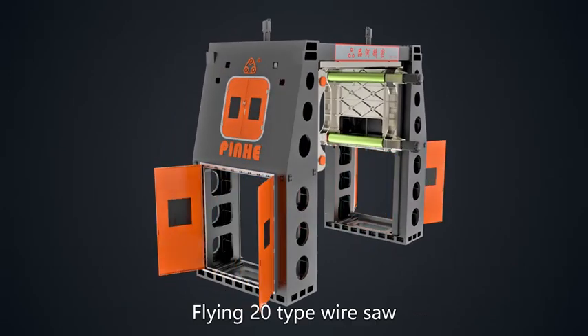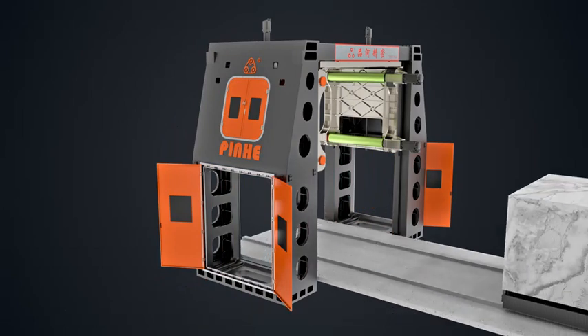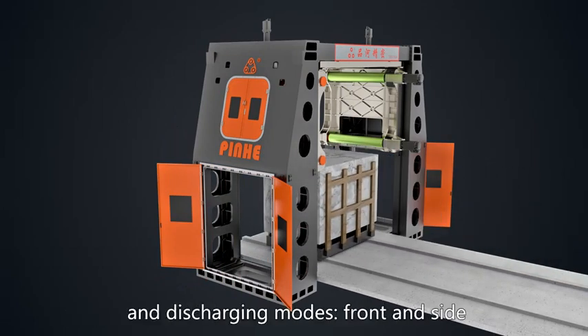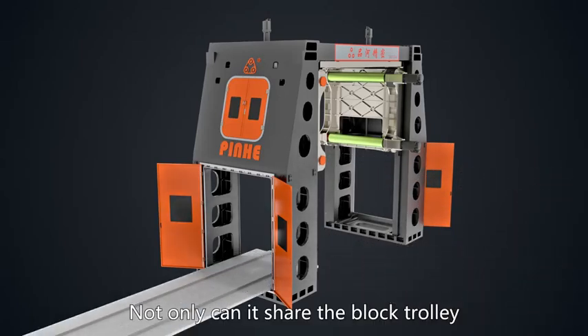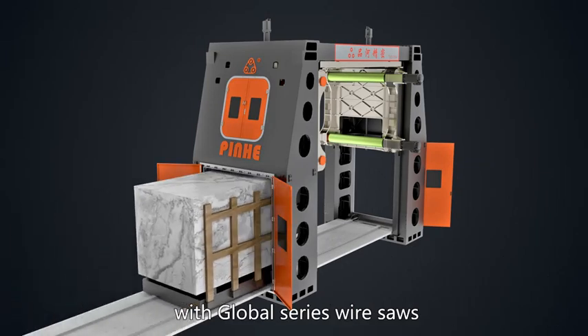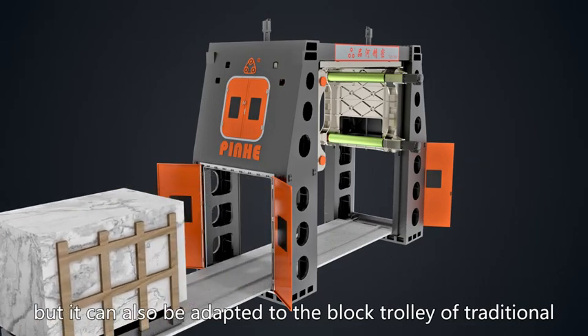The Flying 28-type wire saw also has a feed port on the side of the machine body, supporting two feeding and starting modes: front and side. Not only can it share the block trolley with the Golf Stream Series wire saws, it can also be adapted to the block trolley of traditional saws.